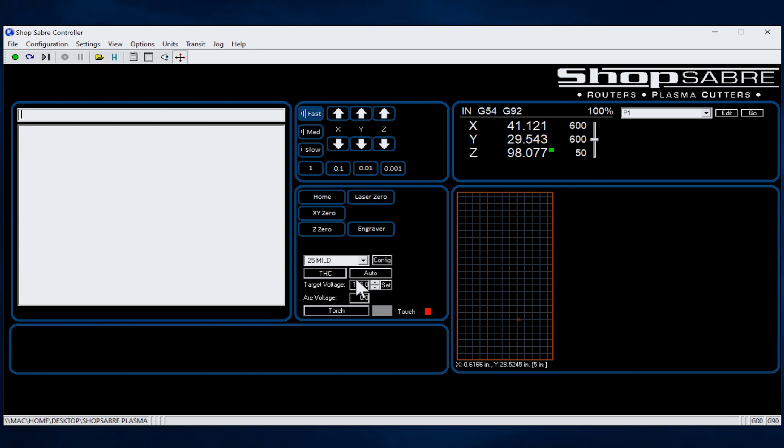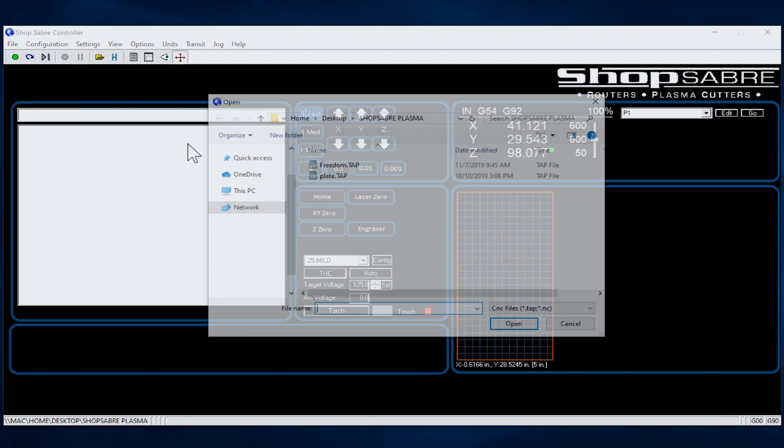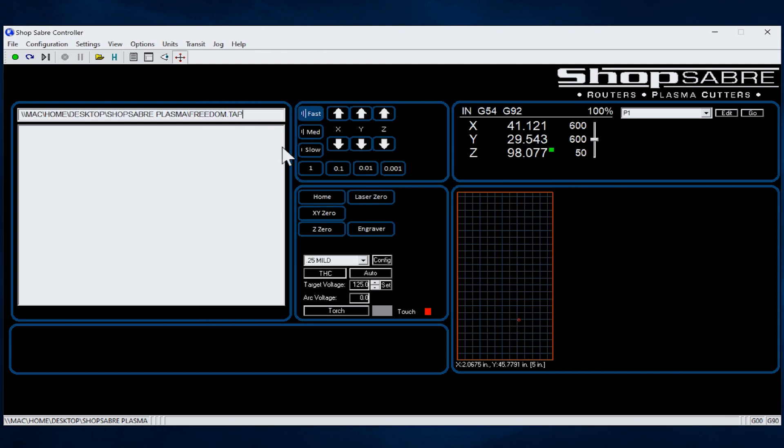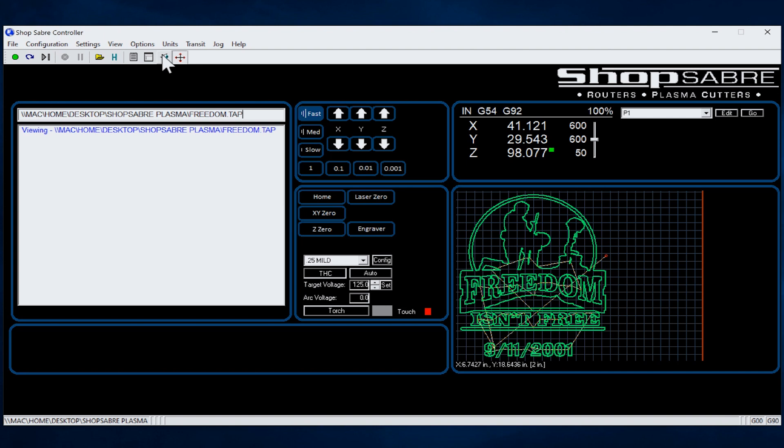Now let's go through the process of what you would do to run a program. We go to file, we select our program. Now here's something neat — I can click this button and it does two things: number one, it actually goes through and verifies everything in the program is good, and it displays on this screen what's actually going to be cut.